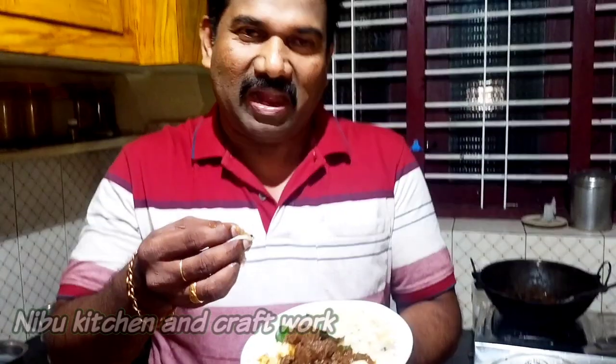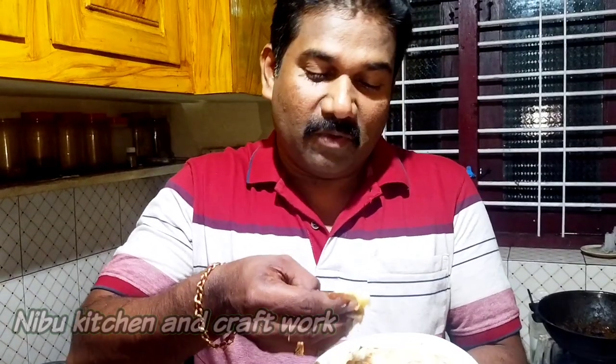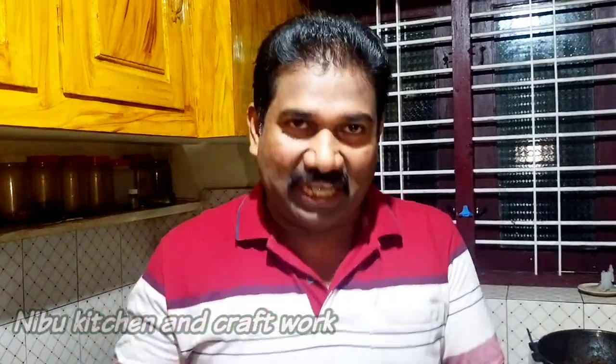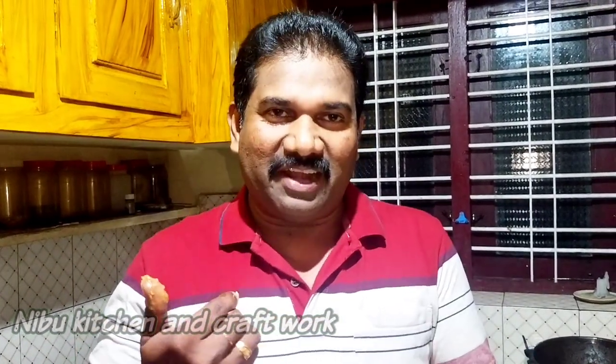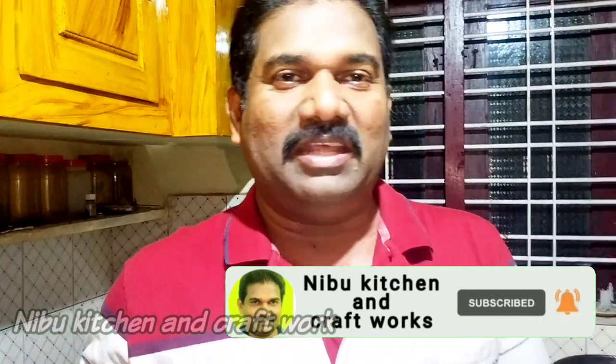I have cooked all the ingredients in this dish and it's good for the bread. I want to keep all the ingredients together and share it with you. How do you like this video? If you like this video, please subscribe to the channel. I will upload a video on the YouTube channel. I will see you in the next video. Bye!